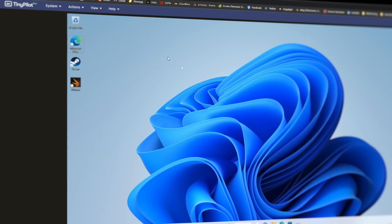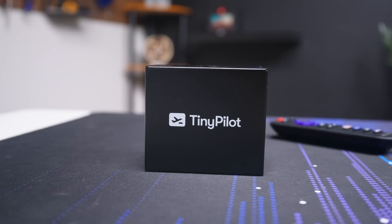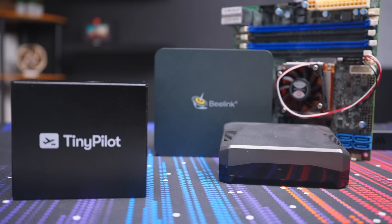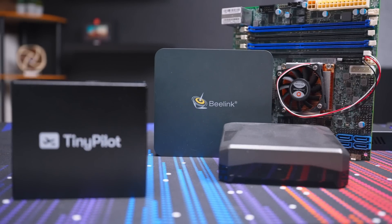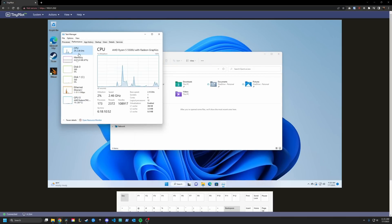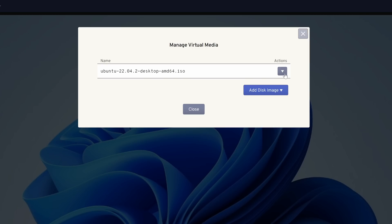This little guy lets me control any device in my server rack from over the network. This is the TinyPilot Voyager 2A, a Raspberry Pi-based device that essentially adds an IPMI feature to any computer. This gives it full control via a web browser with the ability to not only use the device as if I was sitting in front of it, but also power cycle and even pass through virtual media.